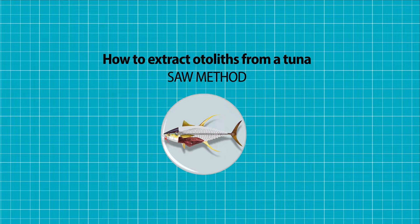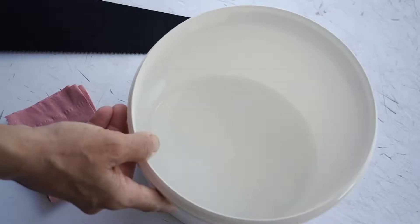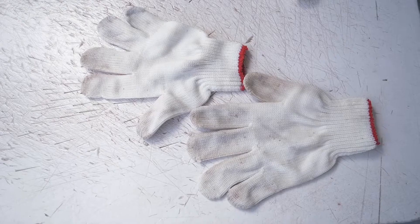Today, we're going to learn how to extract the otolith from a tuna, cutting the top of the head of the fish using a saw. We're going to need a saw, tweezers, a vial, labels, absorbent paper or a piece of cloth, water, and some gloves if you need them.